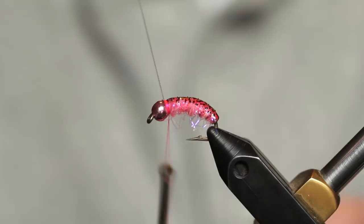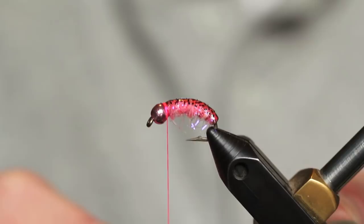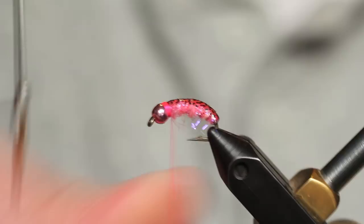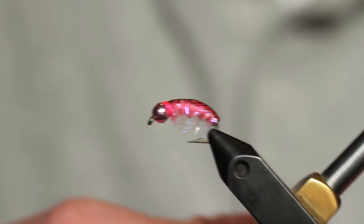I didn't know that steelhead were so fond of pink scuds until a friend of mine, Devin Olsen — a fantastic fisherman and part of Fly Fishing Team USA — mentioned that pink scuds do well for steelhead. That was four years ago and I've fished them on every trip since and done well. We're going to do a double whip finish. We can put a little head cement on if we want, but that's the finished fly right there. Tuck those legs down and they flash in the sunlight — makes for a nice fly.